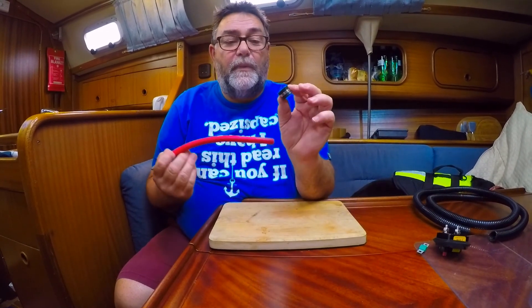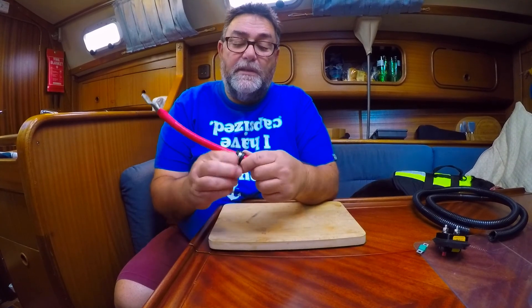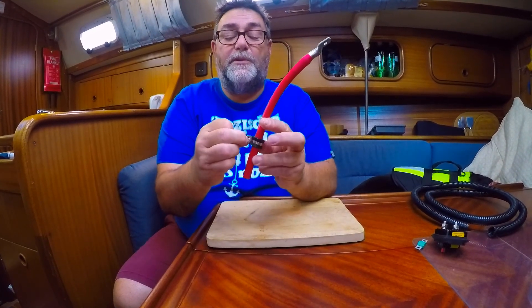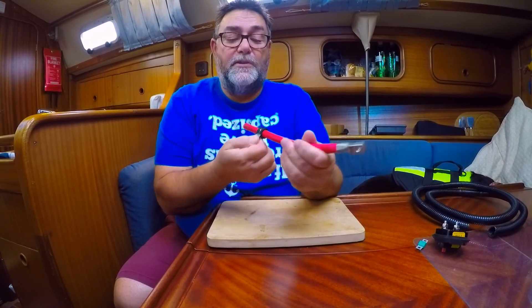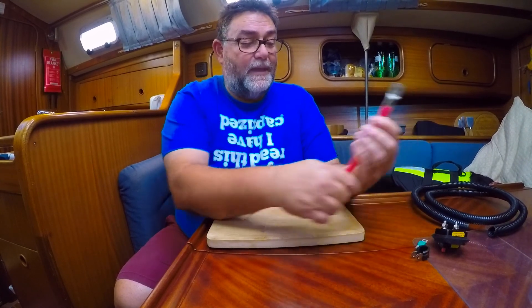You also need to clip the cable. I like to use these little rubber-lined P-clips — you just put a screw on and screw them onto bulkheads wherever you need to. Clip them at regular intervals to keep it neat. This stops the cable from flexing and chafing and causing any damage.